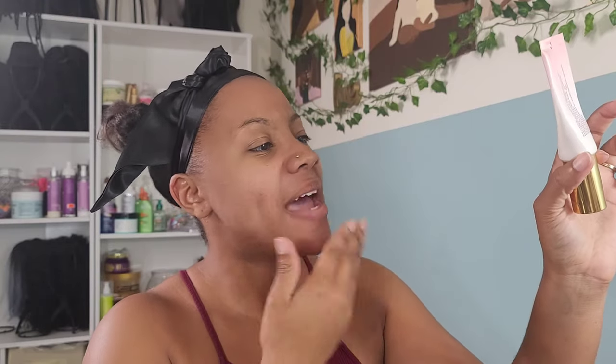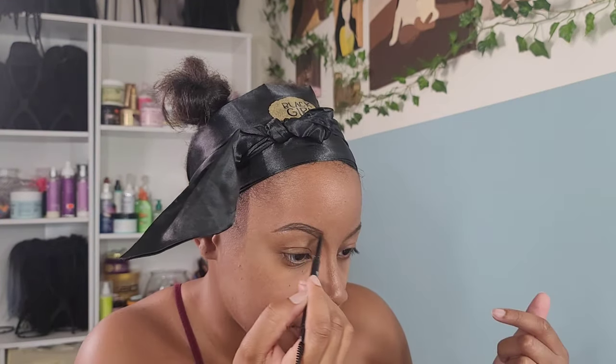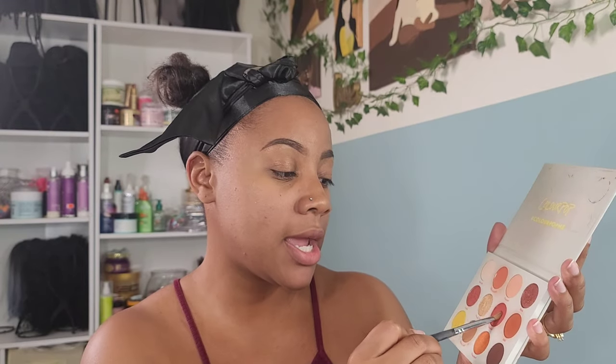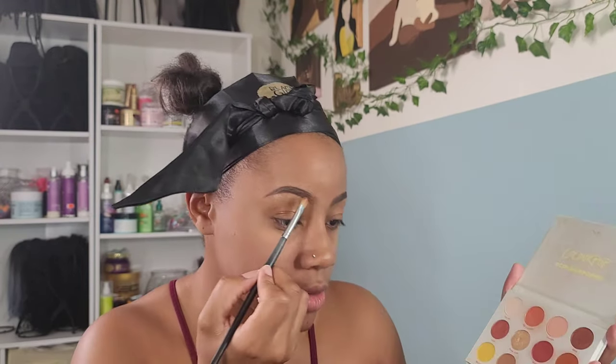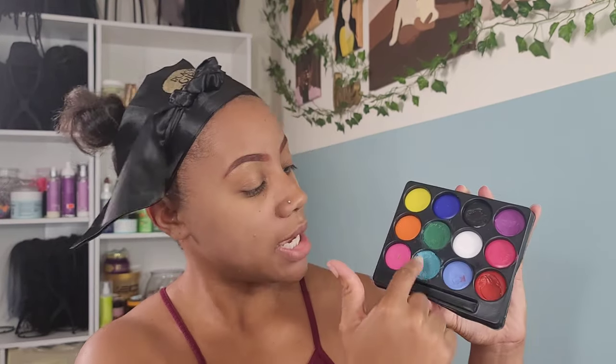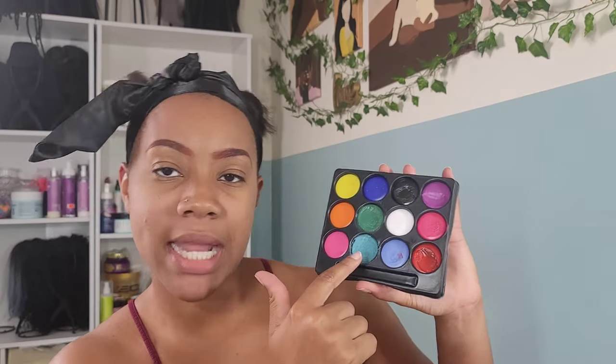For my primer I'm going in with the Primed in Peachy by Too Faced — matte finish. Going with my regular Morphe brow pencil in the color Java. Then I'm going in with this old eyeshadow palette — we're not going to speak on that — using an oil color to kind of pat into my brow to give that burgundy look.